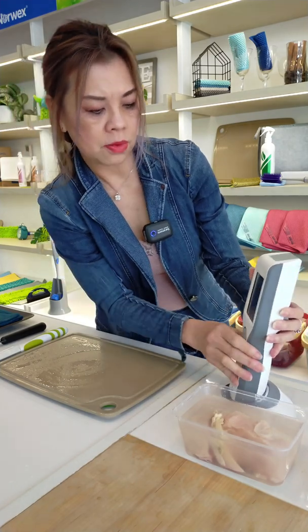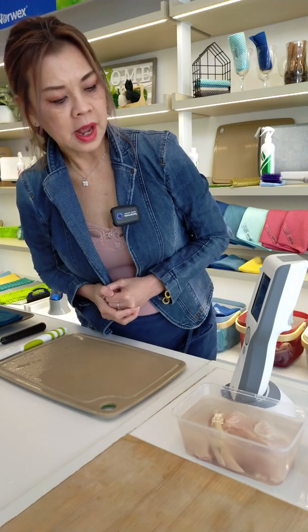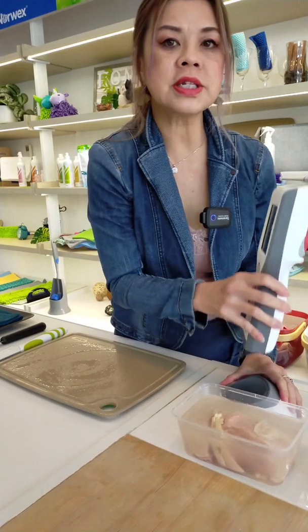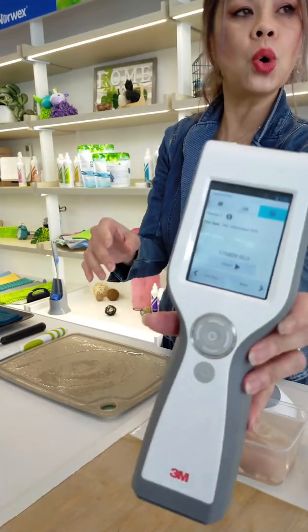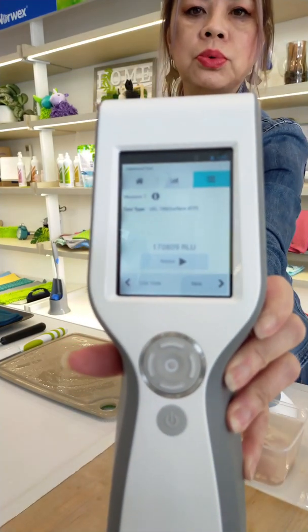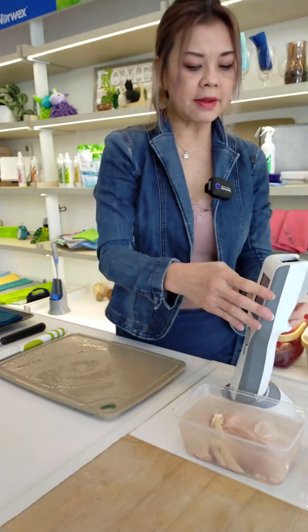And start. Let's see how much this is after one cut of a chicken. Because it's an immediate fresh cut, it actually registered 170,809 RLU. That is from the stainless steel knife.